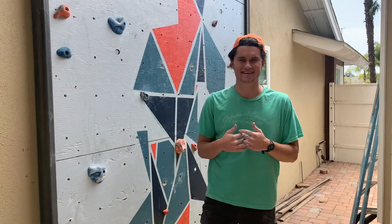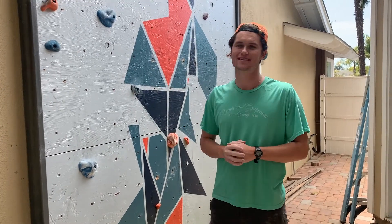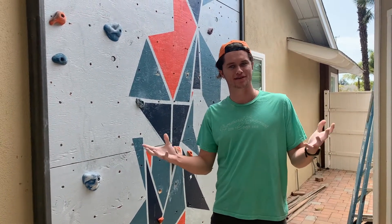What is up sea lions? It's Max here. I hope you're all staying safe and sane in quarantine. I wanted to take some time to share my experience with you this past couple of weeks. I've had the opportunity to build a climbing wall in my backyard and I want to take you through the process of how I put it together.